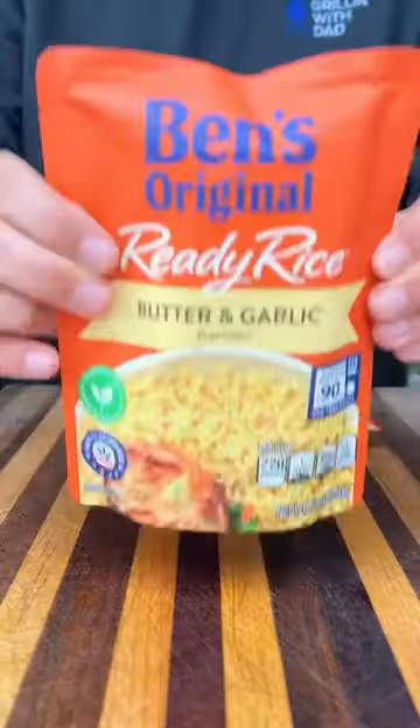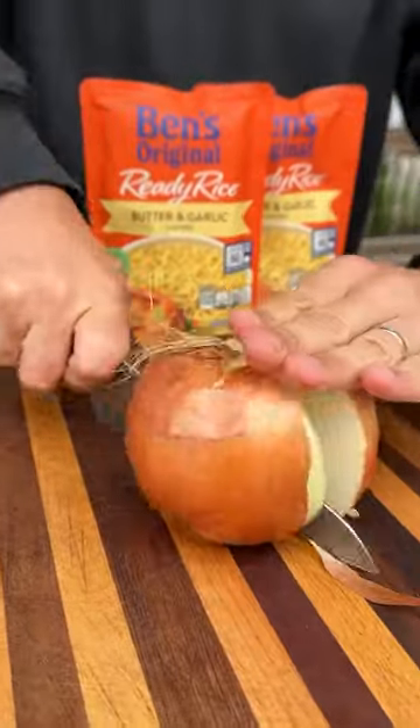Let's talk Thanksgiving leftovers. Today we're making a turkey and rice casserole with Ben's Original Ready Rice. We're going to start by prepping our veggies.